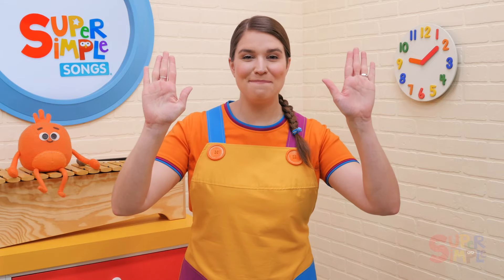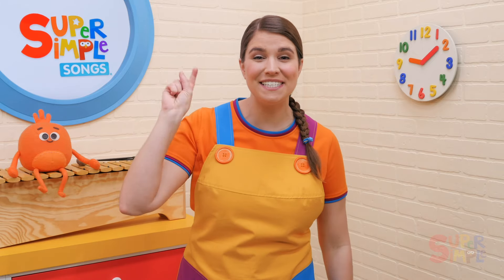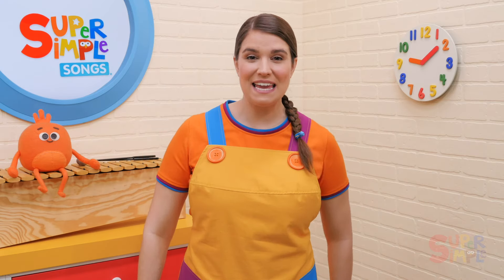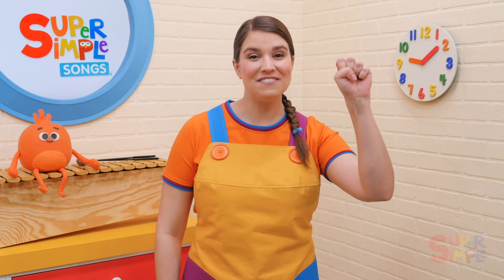Rock Scissors Paper, Rock Scissors Paper, 1, 2, 3, play with me. Right hand rock, left hand rock.